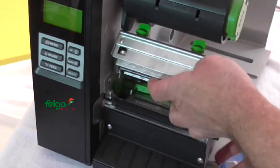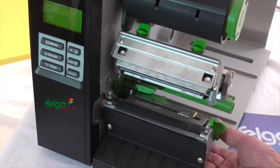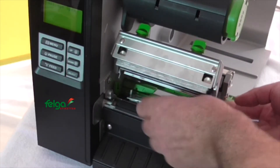Open the print head and remove the standard guide by pushing from the bottom, then mount the optional media guide in the same way.